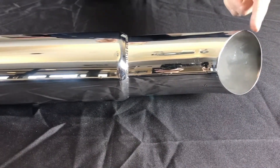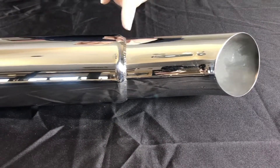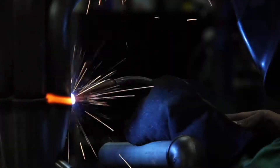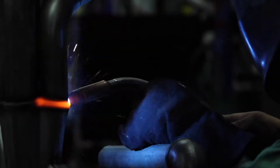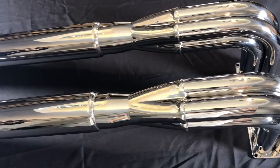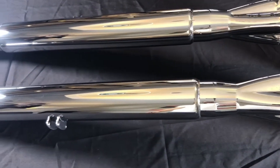One of the things we try our best to do is to make sure that these will last for the length that you own your car. They're all MIG and TIG welded inside. There's no fiberglass used in the mufflers. We use a ceramic core blanket that won't break down under normal exhaust temperatures or decay over time.